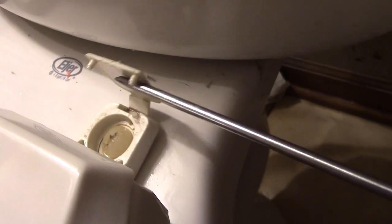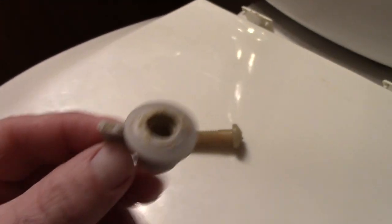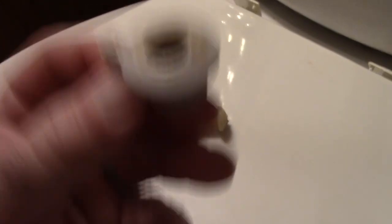Next step is to remove the toilet seat. On most toilets you just take your flathead screwdriver — maybe you can just lift it up with your fingers. You get underneath here and pop these up. There's a little screw right here and underneath is like a little washer. So we just need to unscrew these. There is the screw, and this is the little washer from underneath. That screw screws in and attaches itself to the bottom of the toilet. So let's take the toilet seat off — it just comes up just like that.